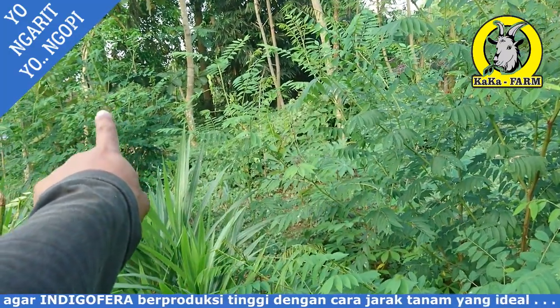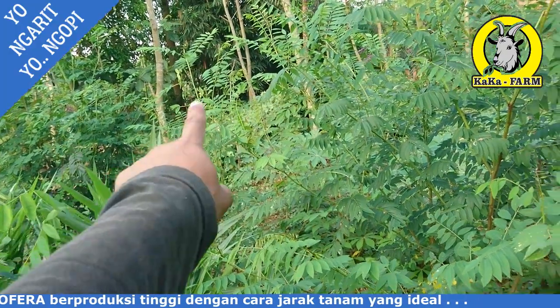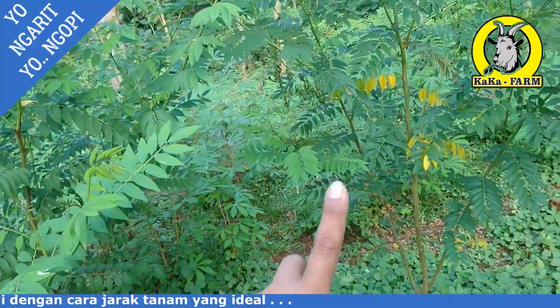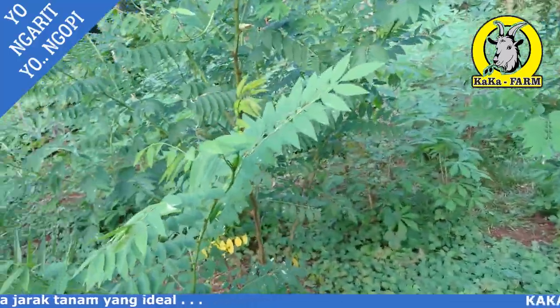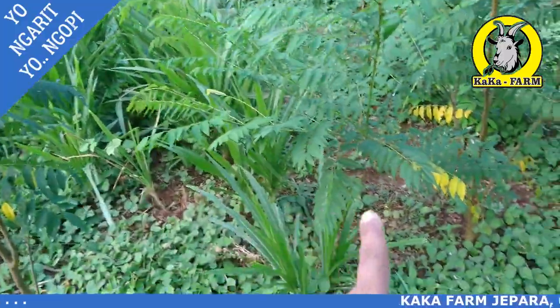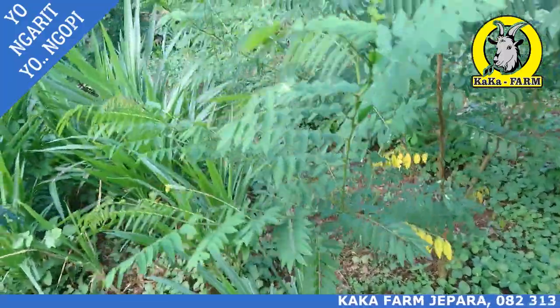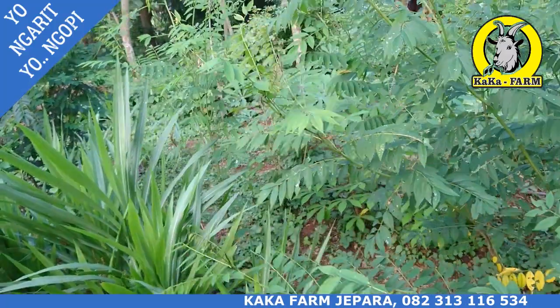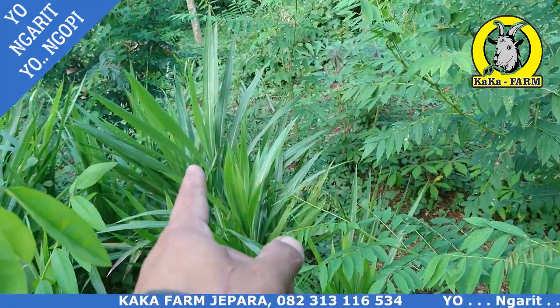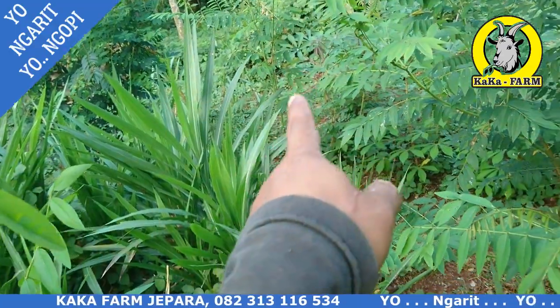Tanaman Indigofera Vera satu dengan tanaman yang lain ini tumbuh dengan subur. Jarak tanamnya sekitar 1 meter, pertumbuhannya sangat subur bersama rumput odot. Ini rumput odot, Indigofera Vera.